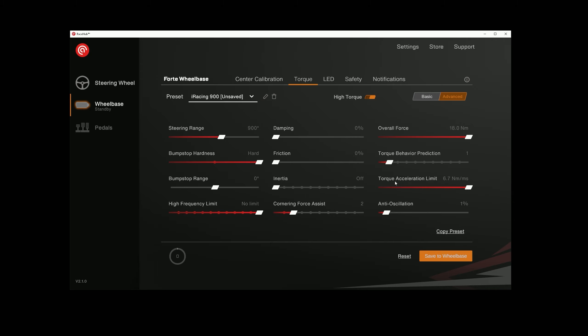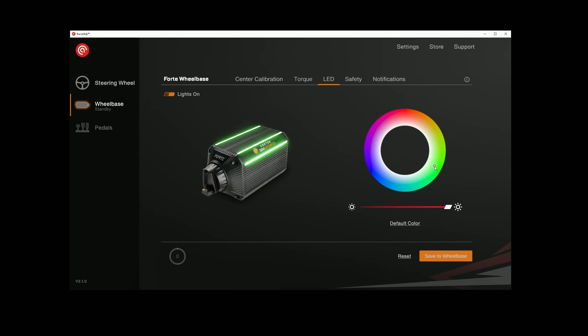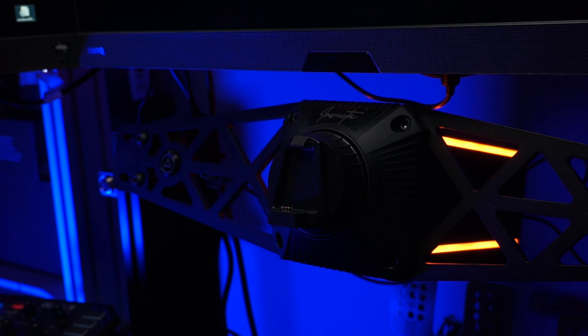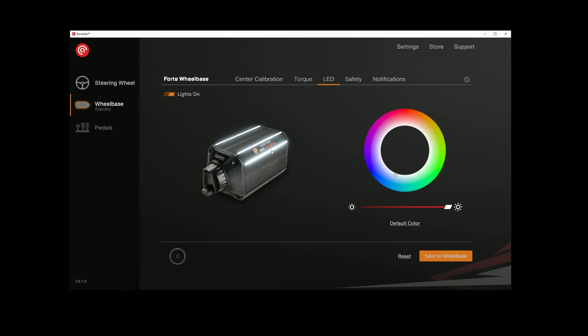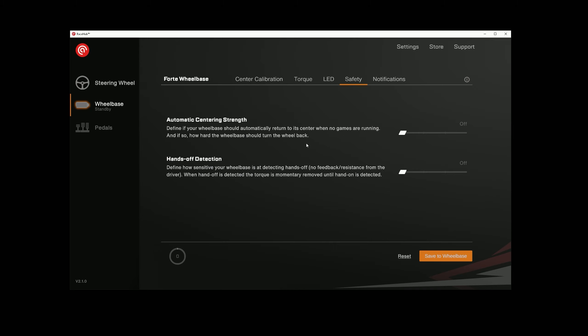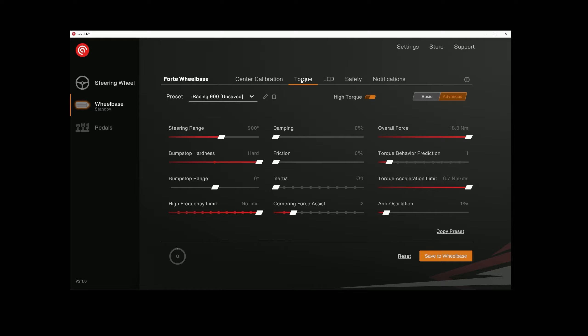There's one thing on here we'll talk about when we get into the simulator: the torque acceleration limit, which is the slew rate. This can be adjusted up and down to your heart's content, and this one has a slew rate of 6.7 newton meters per millisecond. Up at the top we have LEDs so we can configure the color of the LEDs on the wheelbase. You'll see this one only has LEDs on the top, not at the bottom like the Invicta — that's how they save money; the rest of it is exactly the same materials. You can change that to whichever color you want. There are some safety warnings and notifications in there too. Really simple piece of software, really functional. I like it a lot.